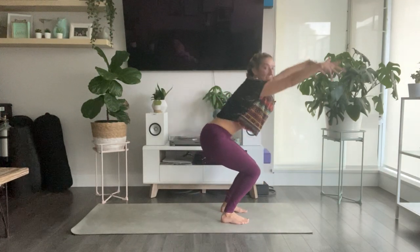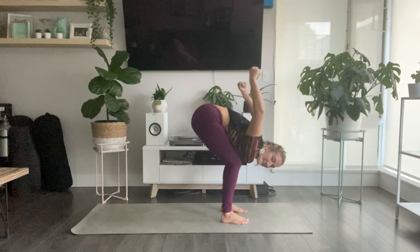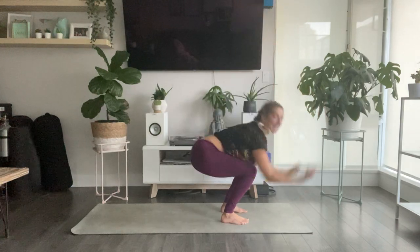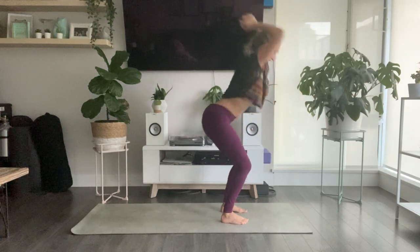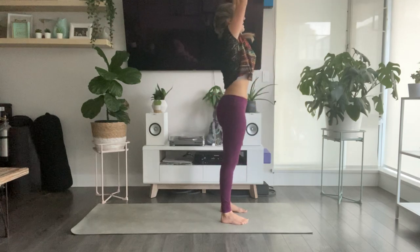Exhale, drape your body back, bend deeper into your knees. Inhale, sweep your arms up. Exhale, hands come back. One more time — inhale, reach up. Exhale, let that go. Inhale, reach all the way up.